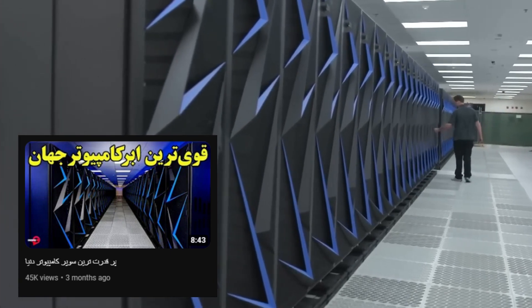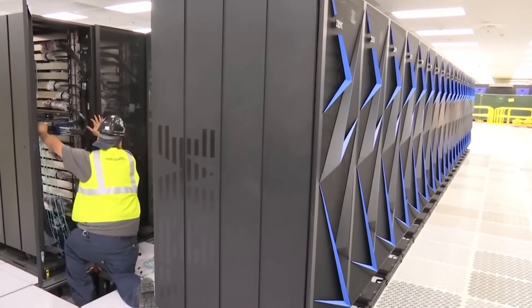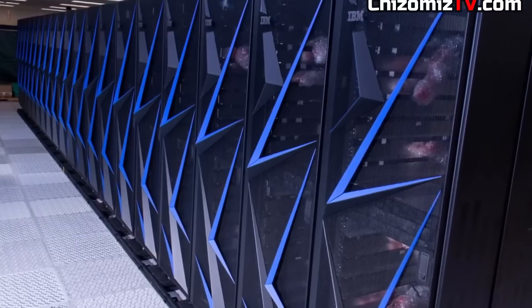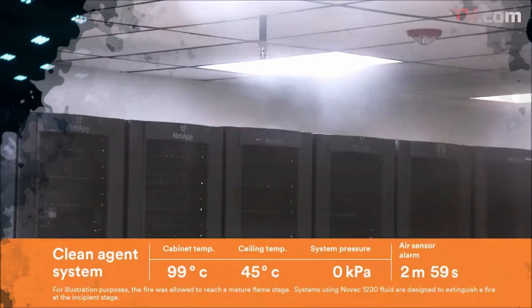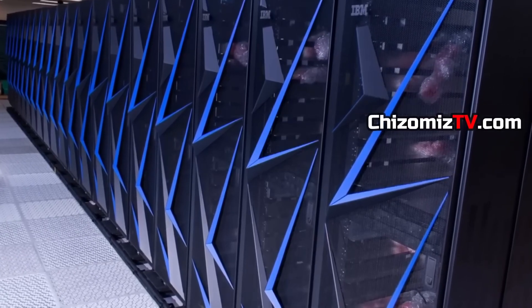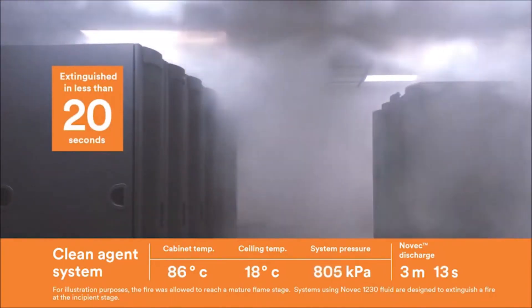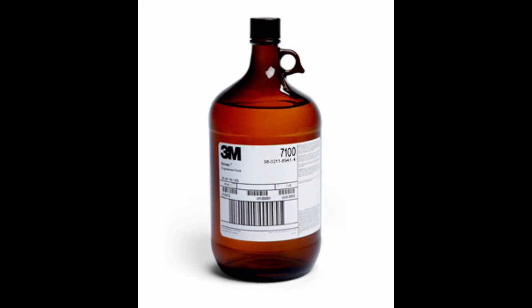Dry water is mostly used in a specific area. Supercomputers around the world are extremely expensive, and heat and fire pose a serious threat to those facilities. You cannot use regular water to put out fires there — spraying water on those computers could destroy billions of dollars worth of equipment. That is why, to put out fires in extremely expensive server rooms, dry water is used. It is the most important use for dry water in the world. The fire extinguishing system sprays dry water from the ceiling, putting out fires extremely quickly by killing the oxygen in the entire area, without damaging the computers or endangering the people inside.